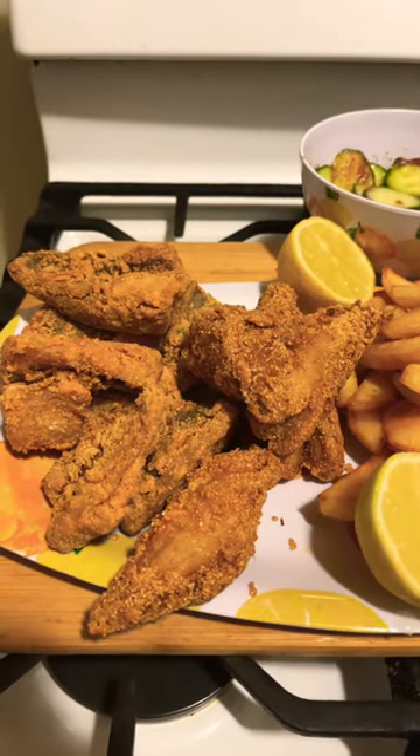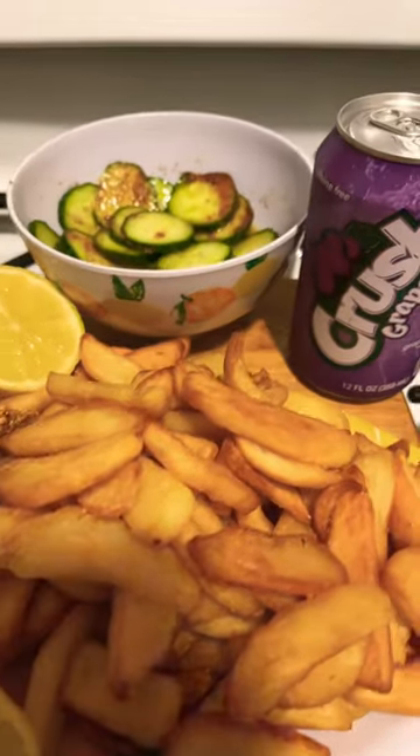Crush pop and cucumbers in a vinaigrette. Bye-bye.